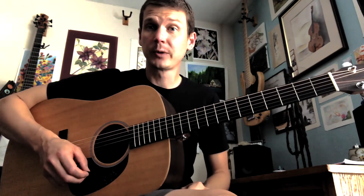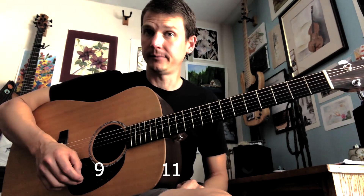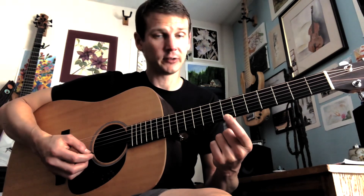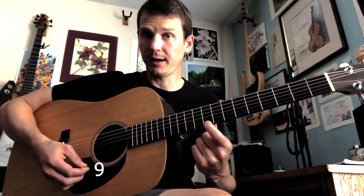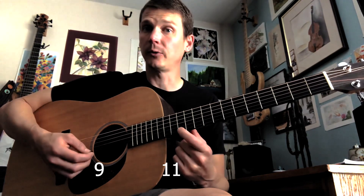Now we'll add three more notes — the last three notes: nine, eleven, and twelve. We got to seven, so then we just go seven, eight, nine. And once we're at nine, skip ten, go to eleven, and then go to twelve.